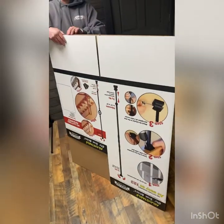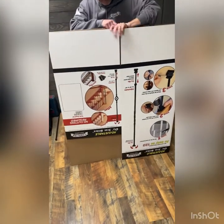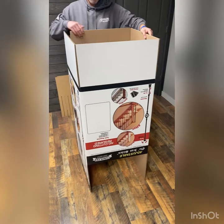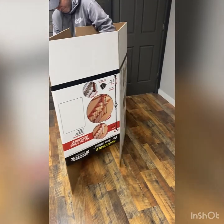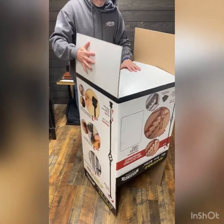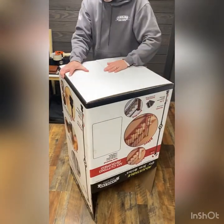Your box will come flat just like this. Chad is opening it up and folding the flaps down. This will be your first step — putting the actual box together. You want to tape it here.